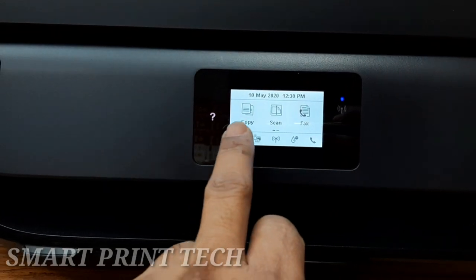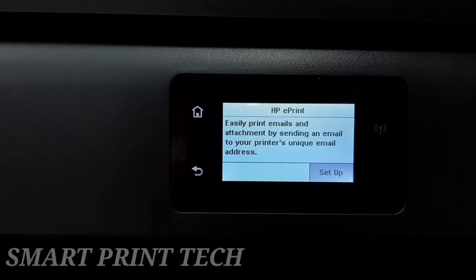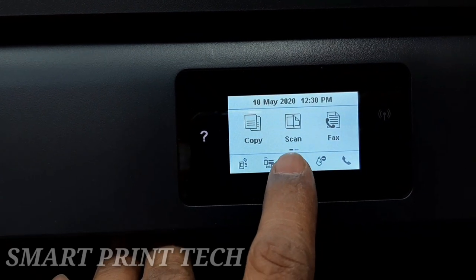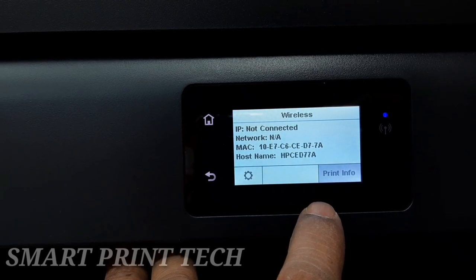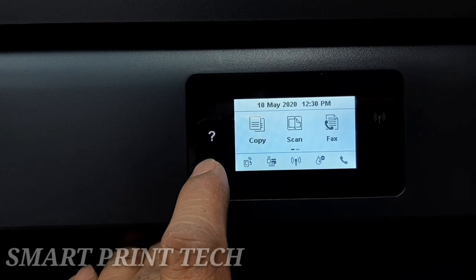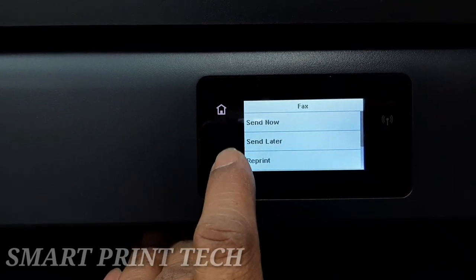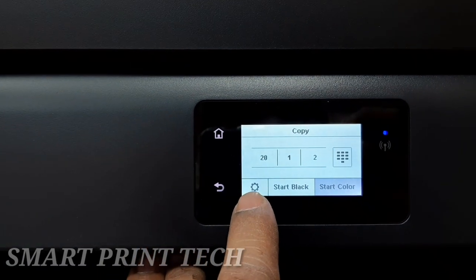From the control panel display, swipe left, right, up, or down to see available options and touch the option you want to change. For simple Wi-Fi setup in less than a minute, use a smartphone to set up your printer and connect to your local wireless network. Bluetooth Smart and the HP Smart app deliver a hassle-free experience so you can easily print everyday documents and photos directly from your smartphone or tablet.